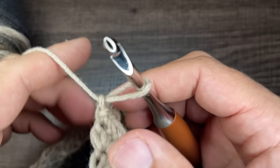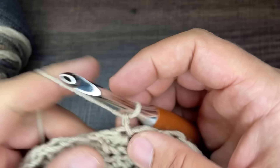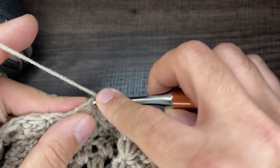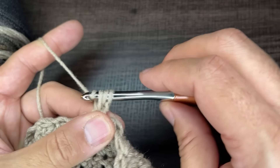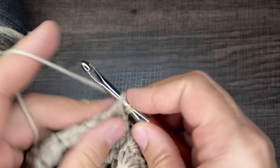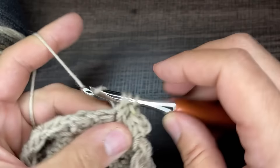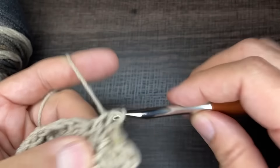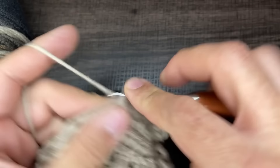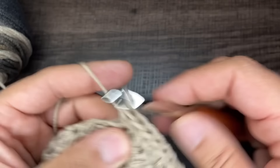For round 17, turn your work and do two half double crochets in all of the eyes of the stars. Yarn over, go into the eye, draw up a loop, yarn over and go through three loops — then do that again in the same eye. Continue doing this all the way around for round 17. It's got to be 60 total half double crochets.